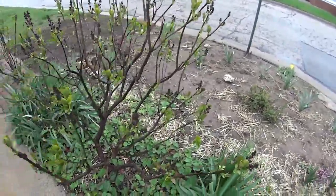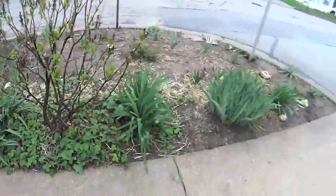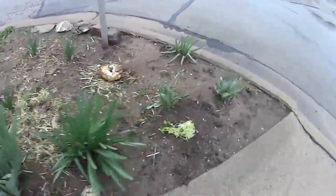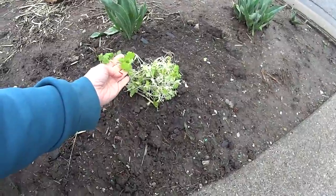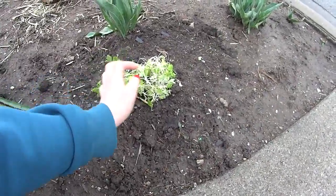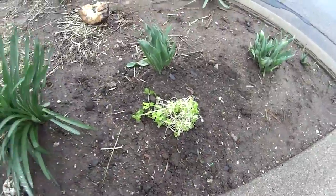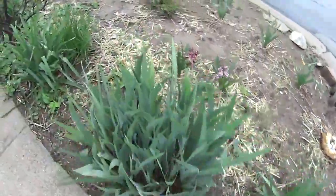I'll take you along as I learn from these YouTubers and let you know who I'm learning from and what they've taught me. Here's some parsley that I planted this year — I bought it at a grocery store. I don't think it's gonna work; it was already kind of dying when I bought it.